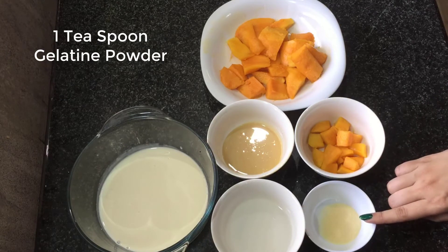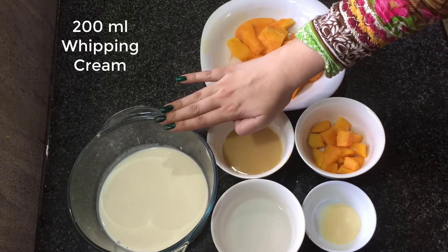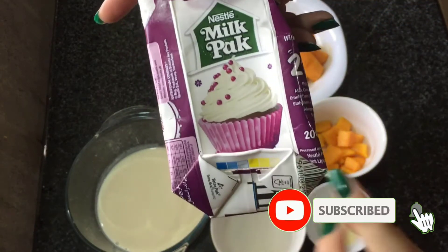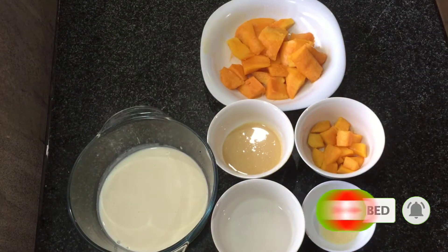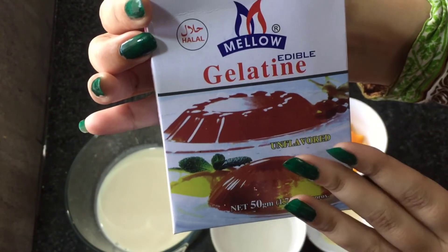I have 1 teaspoon of gelatin powder which I will mix into the water. I have whipped cream — I used a milk pack and made 200 ml. Make sure you use gelatin powder; it's very easy.